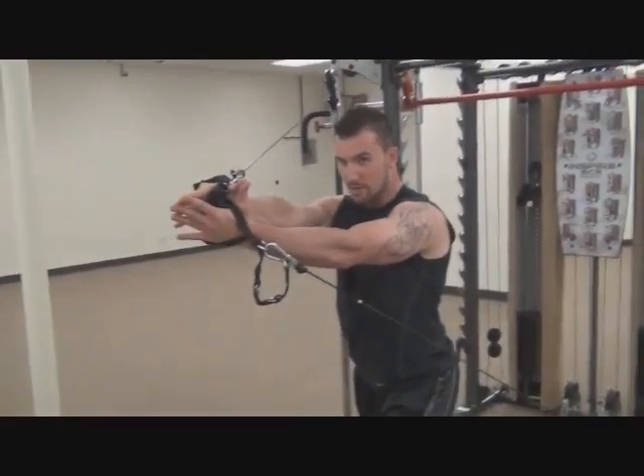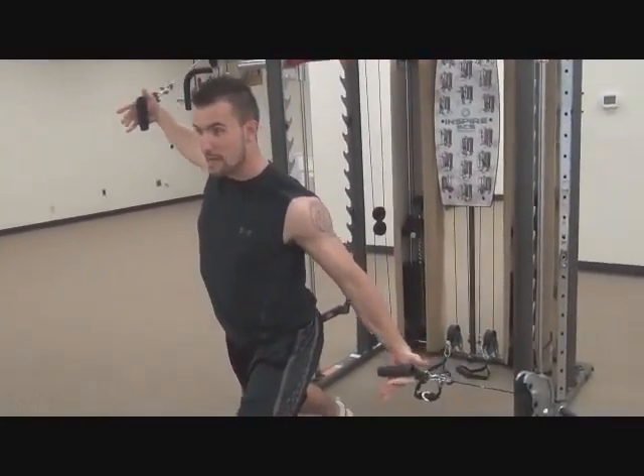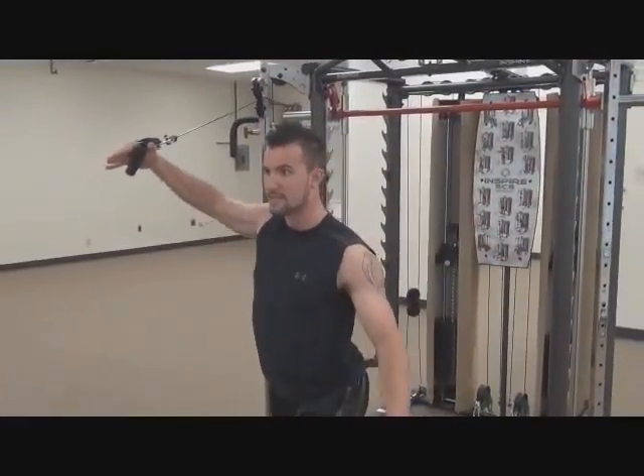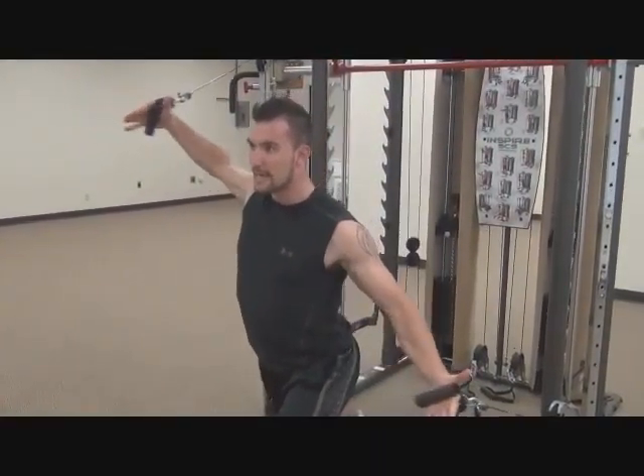Meet them right at the middle — this arm's coming up, this arm's going down, meet it right at the middle. Works your upper and your lower chest at the same time. Core nice and tight, just like that.